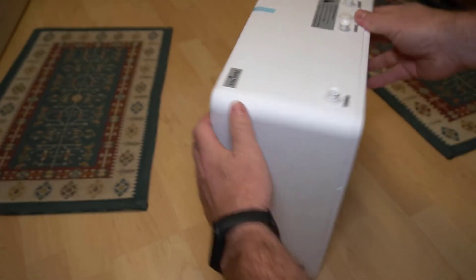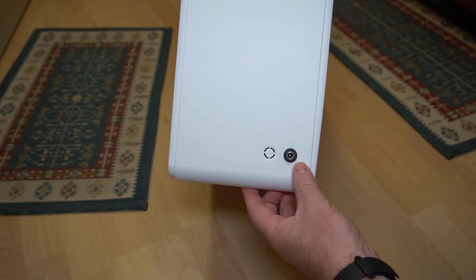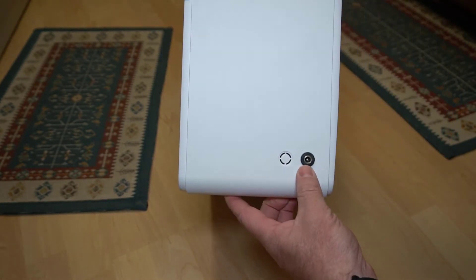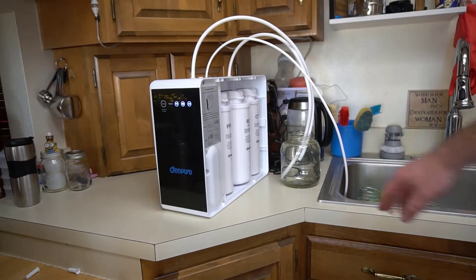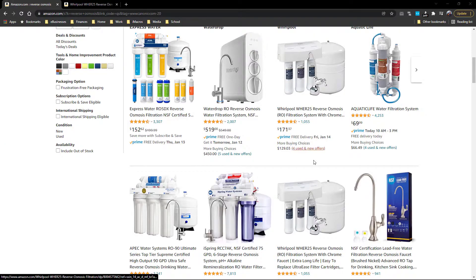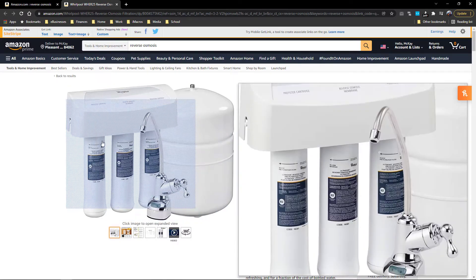The first thing I want to point out is that there are two styles of reverse osmosis systems like this one. You have one that requires power and uses a pump, so if you get a system like this you need to make sure that you have electricity under the sink. The other system has a tank and uses water pressure to work, so you need to make sure you have enough room under your sink.